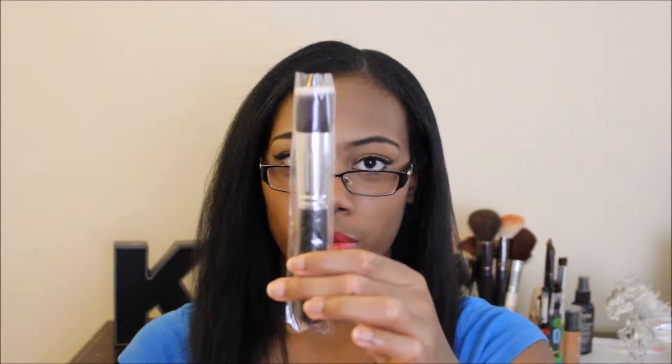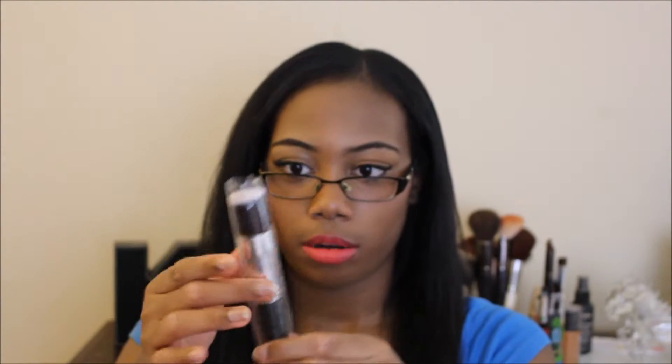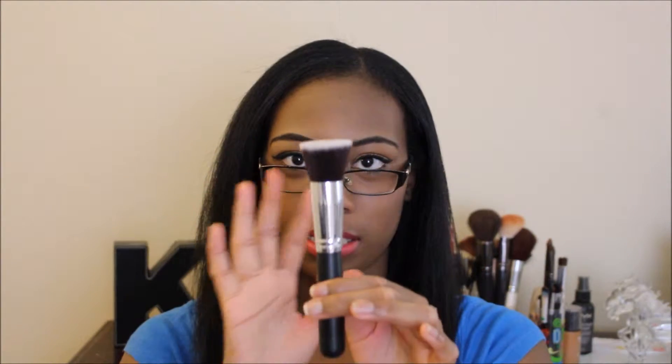It is five face brushes and five eyeshadow brushes, which I thought was really great because it's just an even amount of brushes with an extensive variety, which I really appreciated. So we're just going to go through the different types of brushes. First I'm going to start with the face brushes — they came individually in these plastic wraps, which I thought was nice to protect them individually.